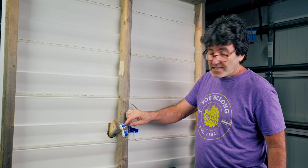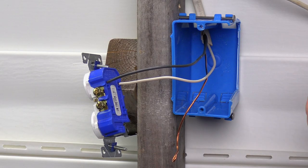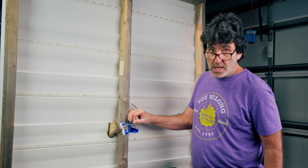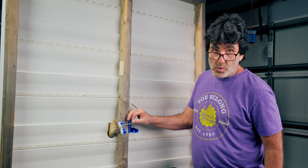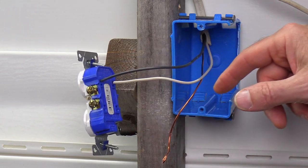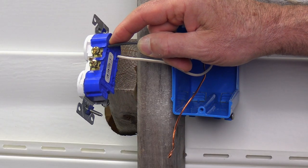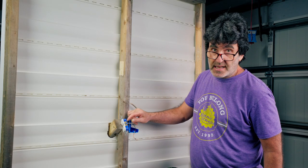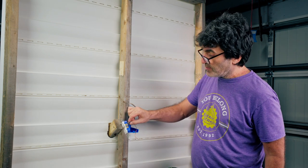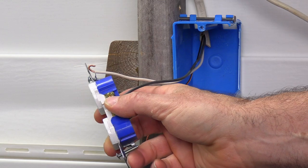The first thing I want to talk about is backstabbing the outlet. Even though they provide these connections for you, I do not like to use these. A few years ago, I was called over to a friend's house to look at a plug that didn't work. When I took the plug out of the wall to investigate, the wire was barbecued all up inside the box. I was able to fix it, but I came to the conclusion that this creates a high resistance connection over time, and a high resistance connection will generate heat. So after I saw that, I don't use this anymore. Instead, I like to loop the wire and put it around the screw on this style of outlet.